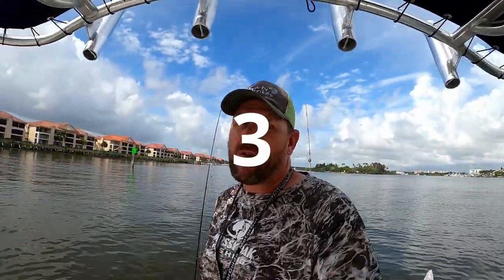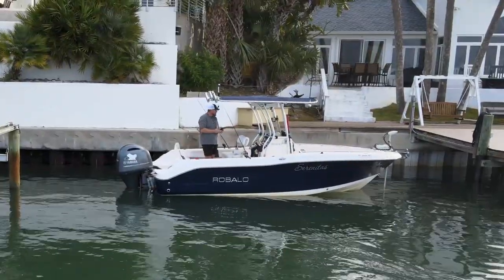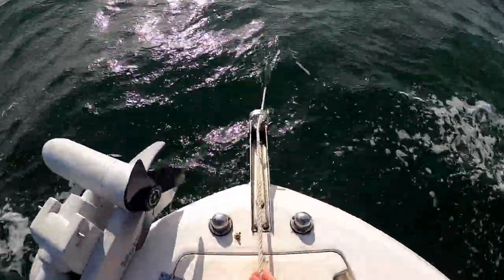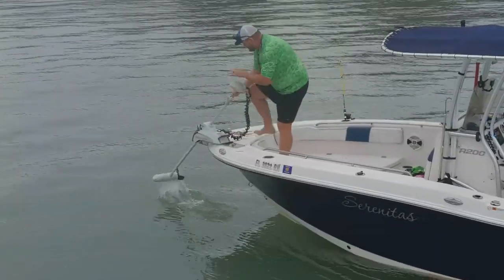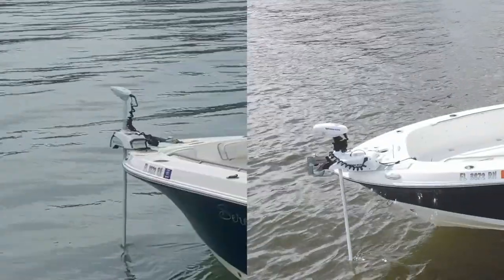Number three: what would be my first upgrade? Trolling motor — definitely get a trolling motor if you're a fisherman. Throwing an anchor inshore and offshore and dragging it around is such a hassle. Get more power than you think you need, because when the current or wind picks up you want something that will hold you in place, plus a good battery system. I'll do a review comparing the MotorGuide XI-5 and the Minn Kota later, so look forward to that.